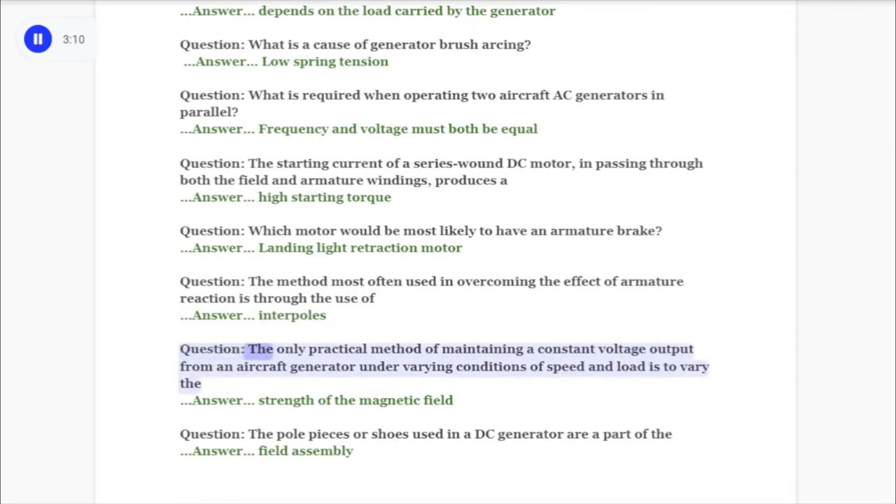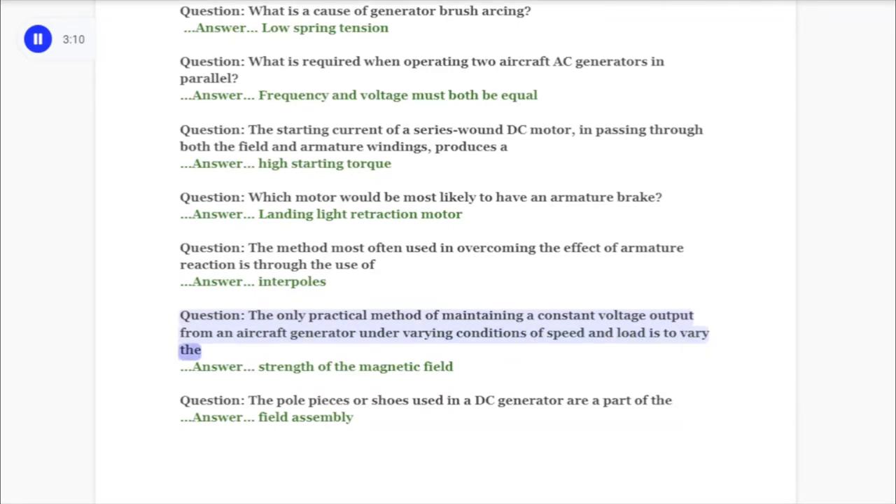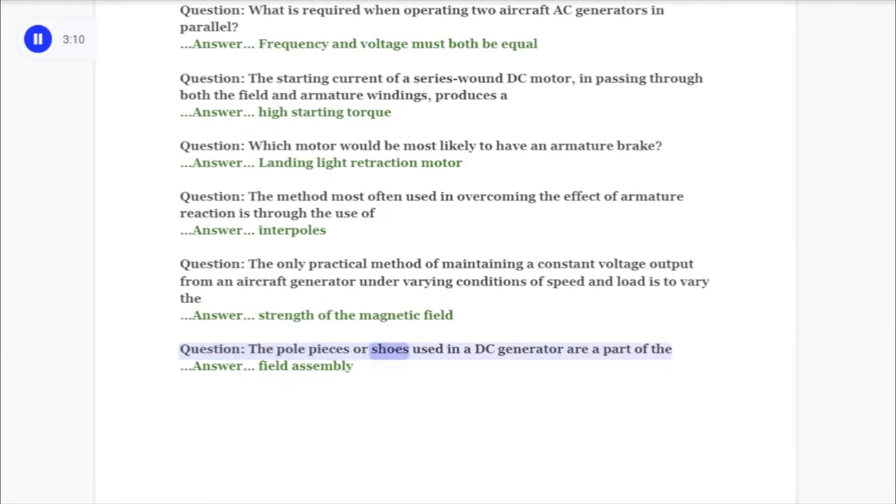Question: The only practical method of maintaining a constant voltage output from an aircraft generator under varying conditions of speed and load is to vary the answer: strength of the magnetic field. Question: The pole pieces or shoes used in a DC generator are a part of the answer: field assembly.